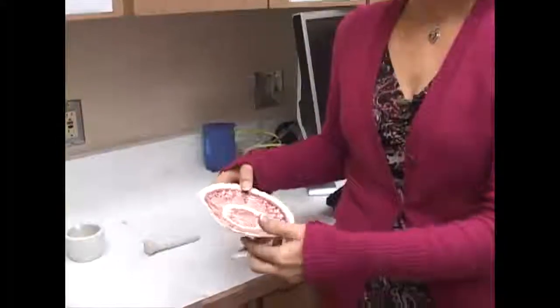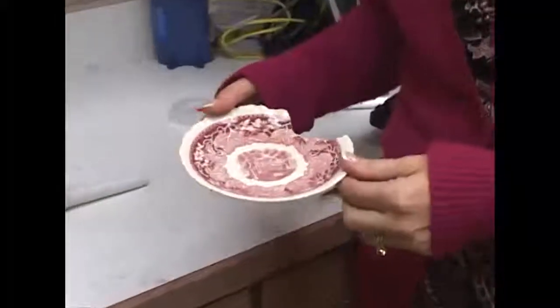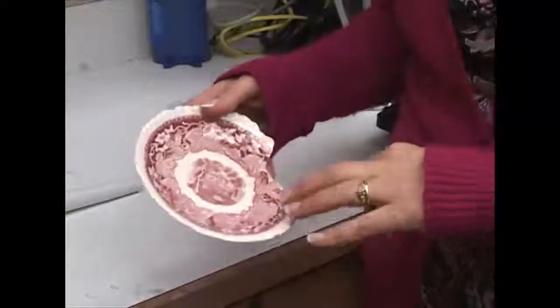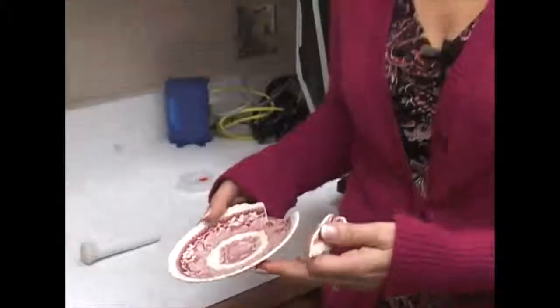A rather simple domestic application for x-ray diffraction would be something like this old plate. This plate was manufactured before the 1960s and it stands a good chance of having lead in it. I'd be 99% sure that the paint does have lead — but does it have lead or lead oxide? Is there a large amount of it? And should the person using this plate be concerned about its safety? We can find that out with x-ray diffraction.